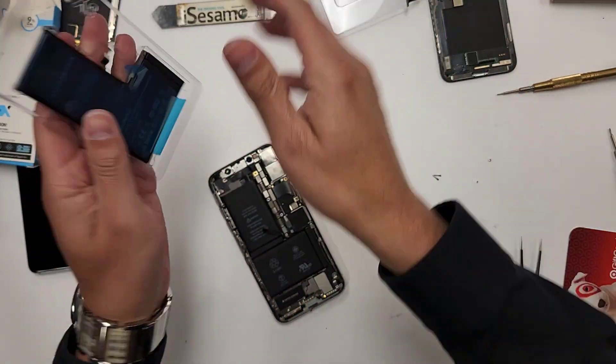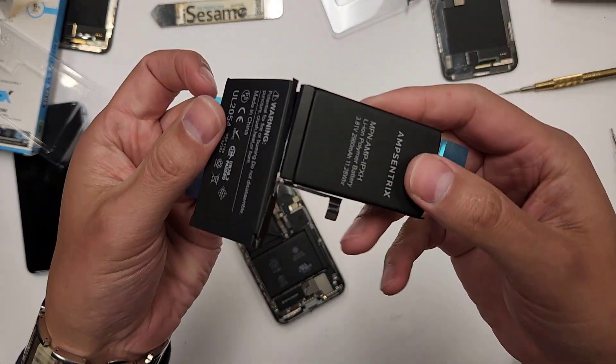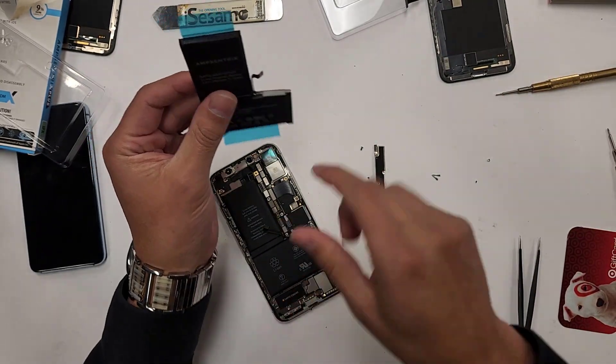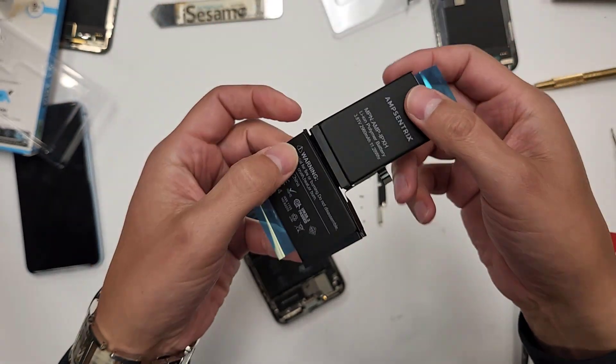It's going to be the new battery right here, an iPhone X battery. Actually it's like two batteries in one — you can see here it looks like two separate ones. But on the iPhone XS, it's one solid battery that doesn't bend and doesn't look like two separate ones.